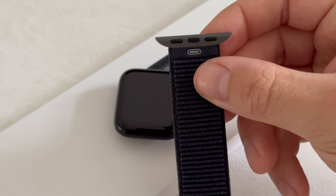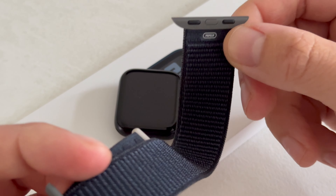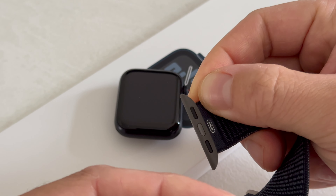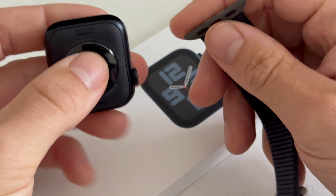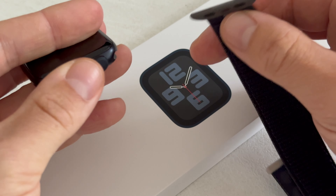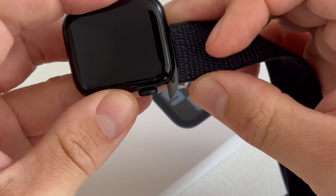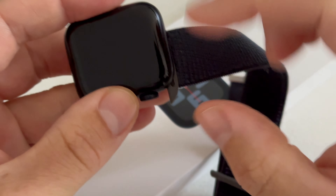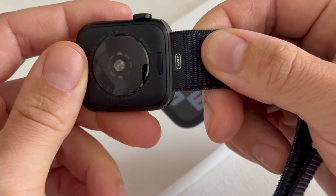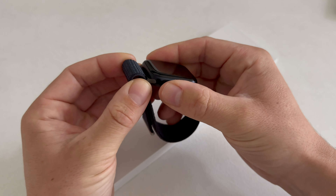Here we have the band and this part reads '41.' Apple produced this band I think for the Apple Watch Series 9 or 10 because it reads 41, but it is compatible with the 40 millimeter Apple Watch SE. So how to attach it? I think we go like this. Here we can see those adapters — that's gray and that's dark blue — and I think it works very well, as you can see. That's a nice looking combination. Very snappy.